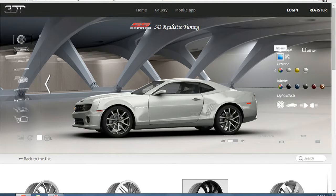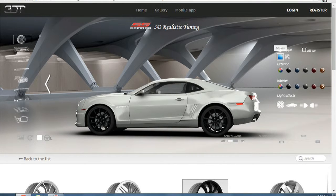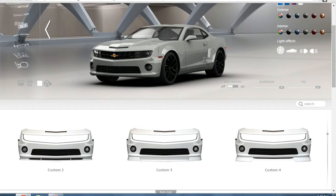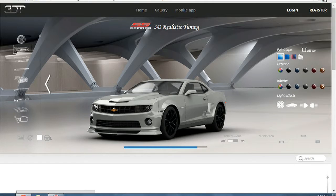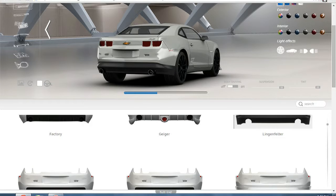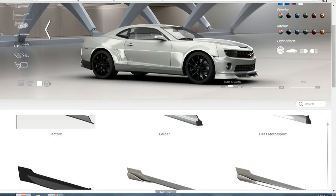Let me wait for my internet to catch up — there you go. It looks pretty nice. Now let's go with the bumper; we're going to be doing the Lingenfelter, whatever it's called, all the way around. What I like about it is that the exhaust sticks out — that's my favorite part. And if I had to have a favorite muscle car, it would be the Camaro, because of the way it looks.